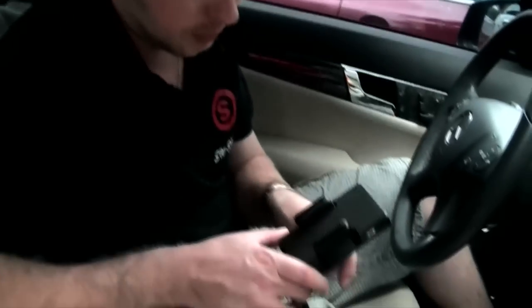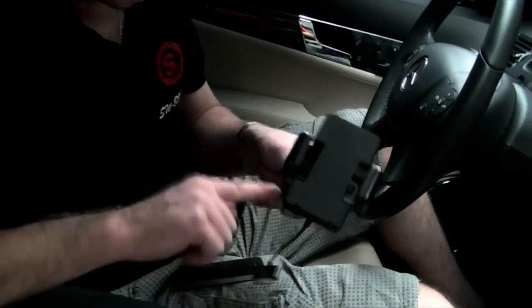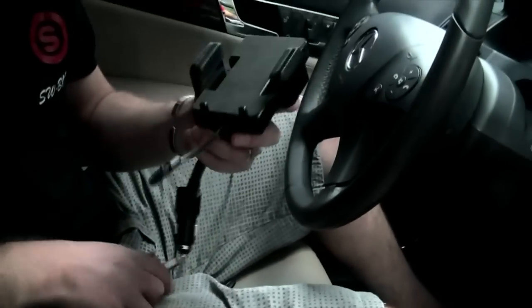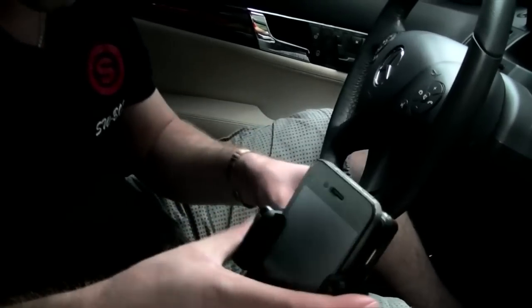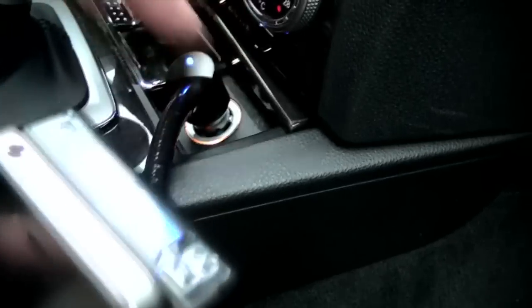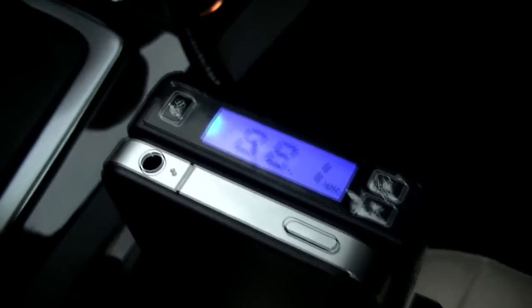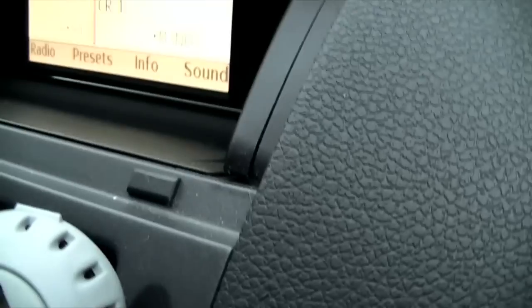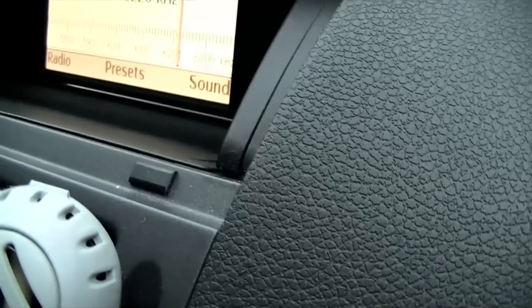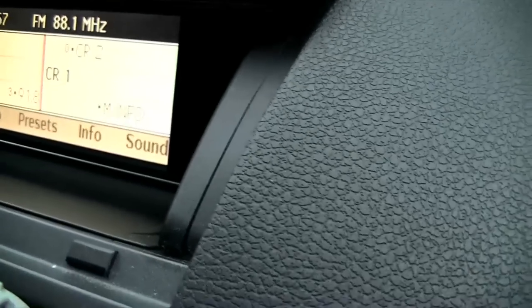Really, really easy to set up. You've got a little button on this side — press that, it releases the two grips and you slide your iPhone straight in. Once that's done, you plug it direct in. All lights come on nice and blue. You can get it to whatever angle you like. On the top here it says 88.1, so you set your car to 88.1. It is on 88.1 so it doesn't really matter.